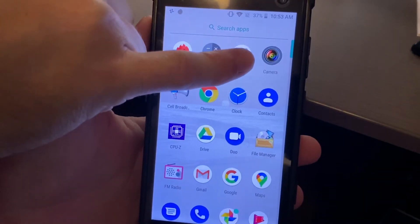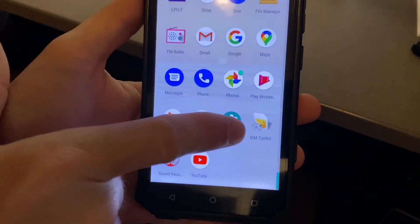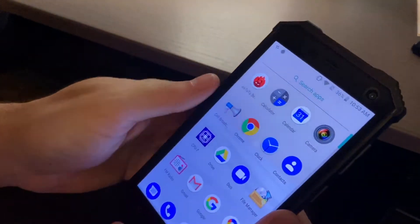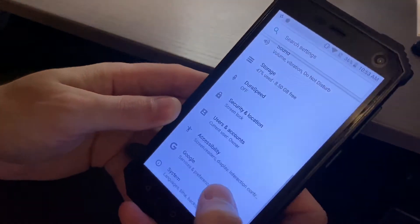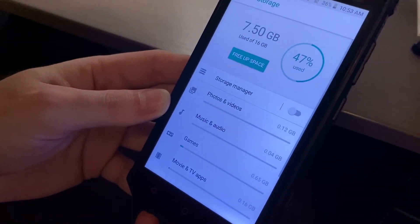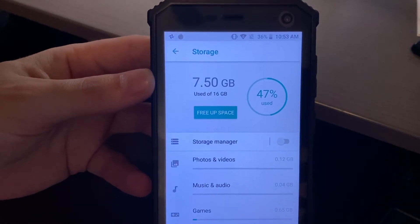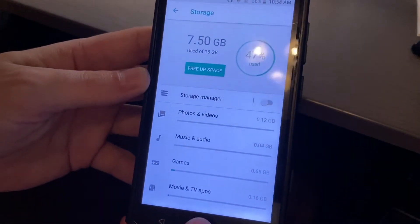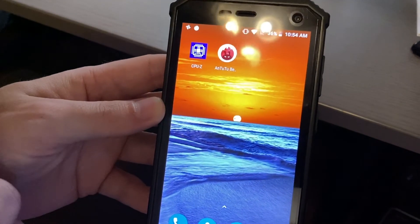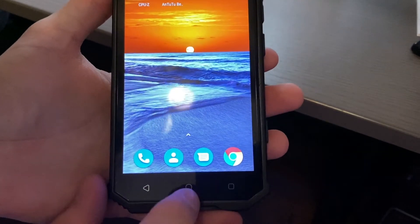The only additions I can see are a cell broadcast app, a different camera app, and a SIM toolkit — so not a lot of bloat. As for storage, I said it's 16 gigs, so you're not going to get a lot. With just a couple of apps I'm already using 7.5 gigs out of 16. The apps I have are CPU-Z and Antutu Benchmark. You can hear the haptic feedback from the little vibrating motor.